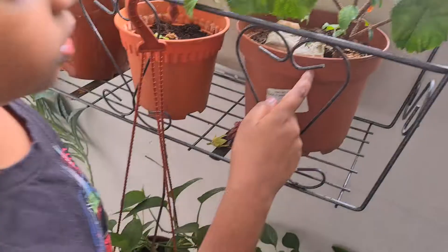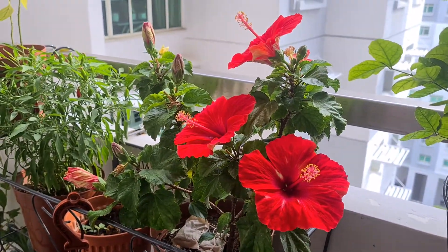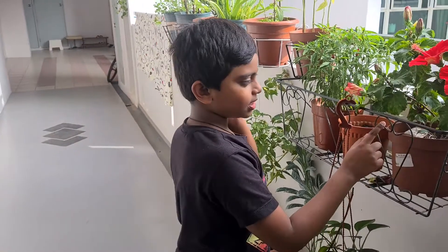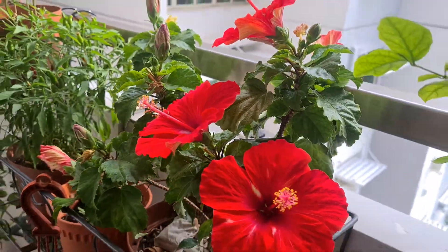My grandmother used tea bags for fertilizing. As you may not know, you can actually use many things for fertilizing — like egg shells, that's a good one. You can use tea bags and many other things. There's a lot of them.